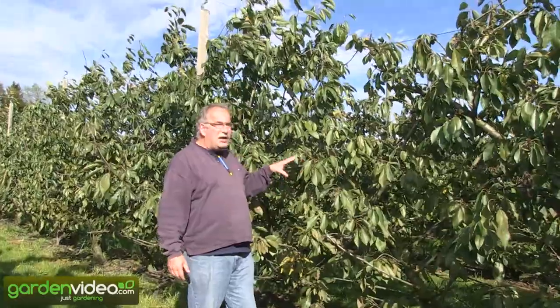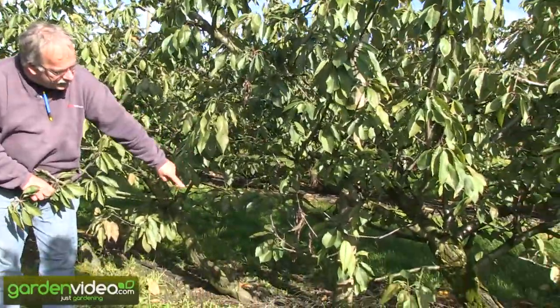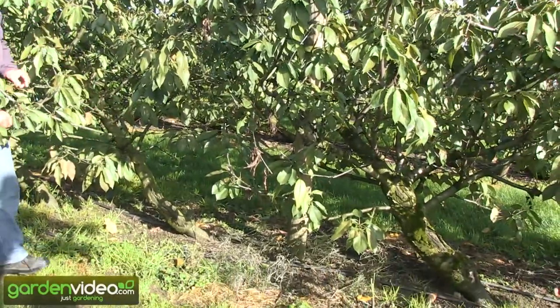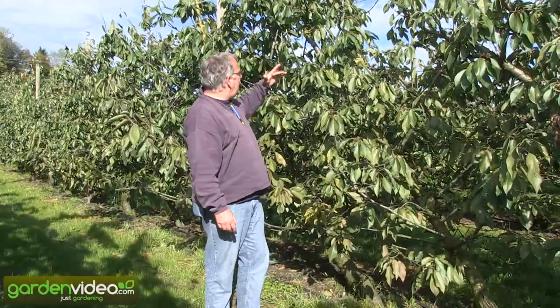These trees are now 15 years old. They are planted about 1 meter 80 from each other. So a distance of 1 meter 80, which could be about 2 meters in your garden — which is possible. They were planted at an angle of 45 degrees. And you see, it works.